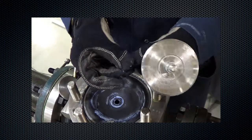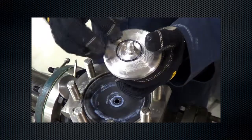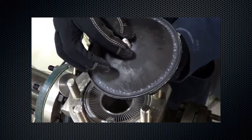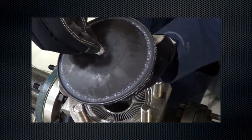Inspect, lubricate, and install the O-ring and top plug O-ring. When inspecting, look for the same signs of damage as the bottom O-ring. Lubricate both the top and bottom outer edge of the diaphragm and the bottom plug O-ring, then install.